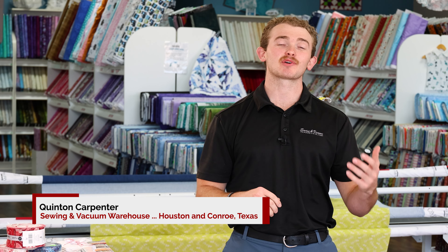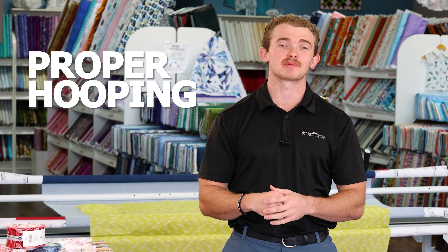What's up ladies and gentlemen, it's Quentin here from Sewing and Vacuum Warehouse. Today is going to be the introduction video to a series of videos we're going to do on proper hooping. At the end we will connect them all together, and if you stay till the end of this video there will be a special offer.